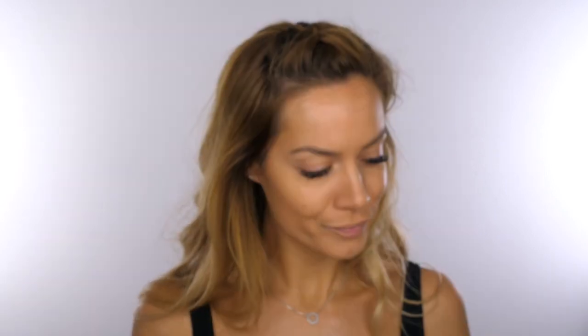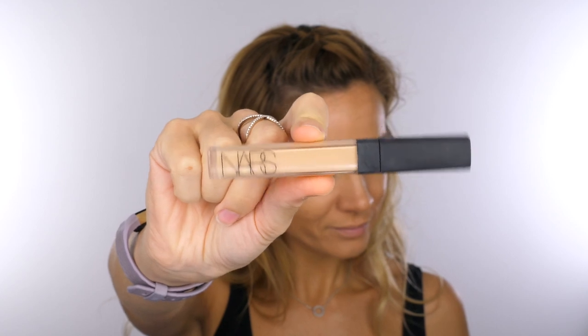I do layer this twice and I would definitely say I still didn't have full coverage, but I really like that you can still see your skin through it. This is a great foundation for those of you that are normal to oily. If you've got drier skin I don't think you will like this because I've got a couple of drier patches on my cheeks and it's stuck to it.